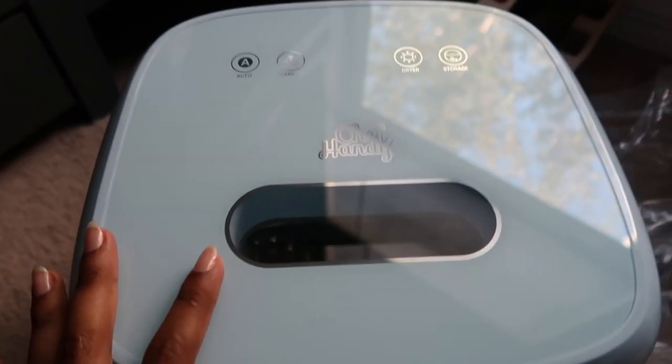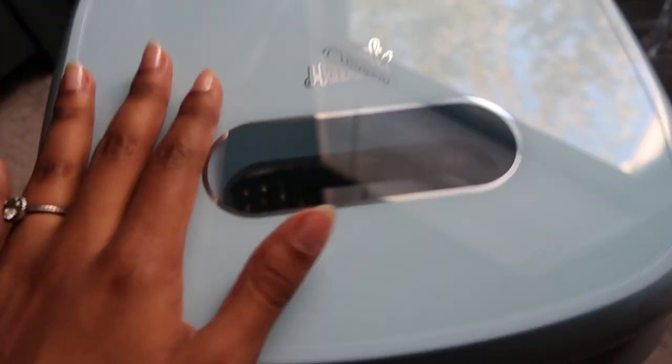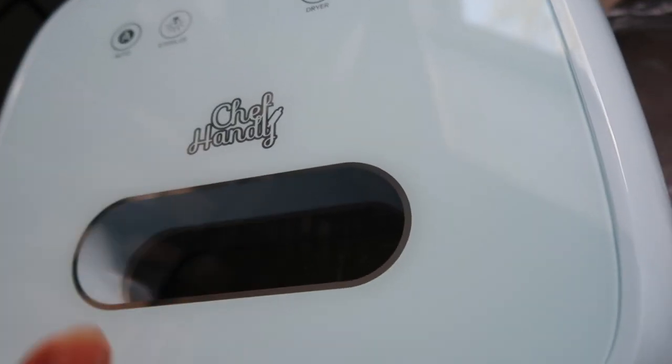It's definitely kind of intimidating from the outside — I totally understand that — but when I did use it for the first time I was like okay yeah, I get it. So I'm going to go ahead and show you guys a step-by-step tutorial on how to use it.